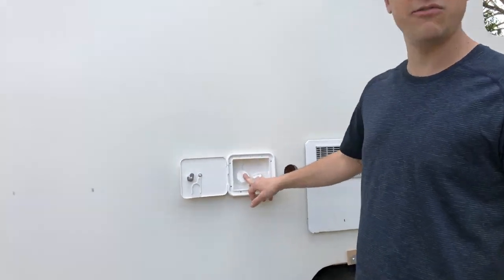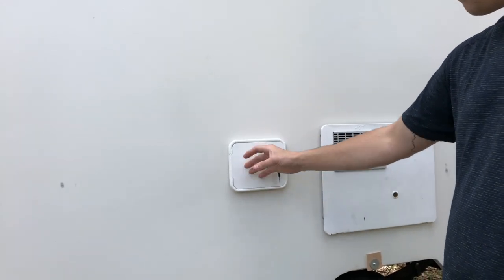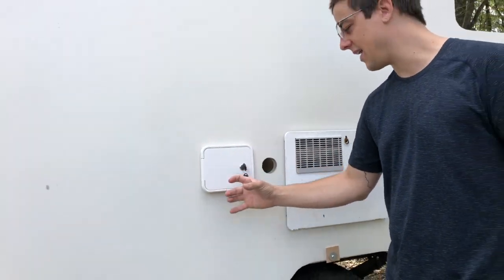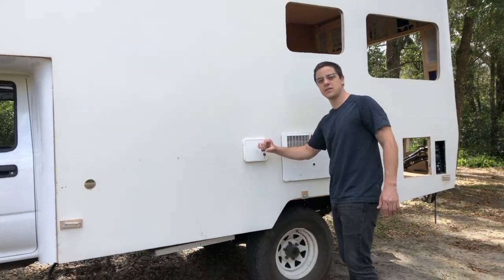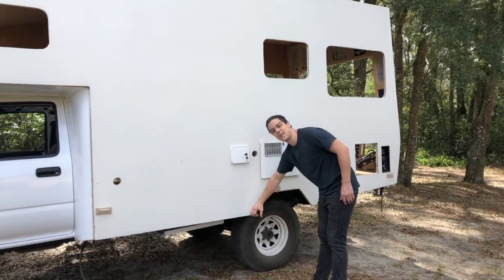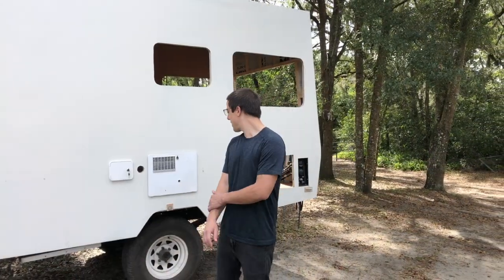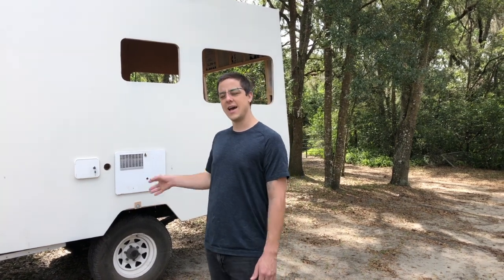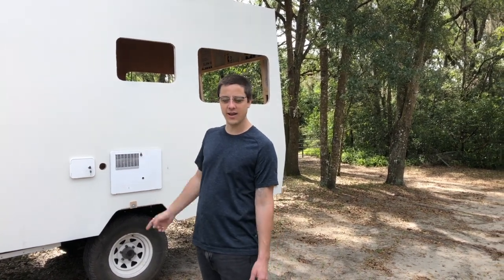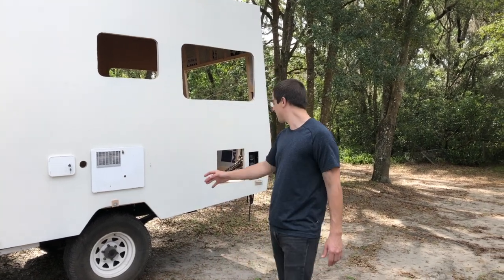Over here we have our gravity fill freshwater tank and city water hookup going into the camper. On the bottom portion of a closet we have our fill hose that goes down through the closet and into our 45-gallon tank on the belly of the truck. We went with the original six-gallon propane water heater, and we are going to have propane on board for the water heater as well as the oven and range.